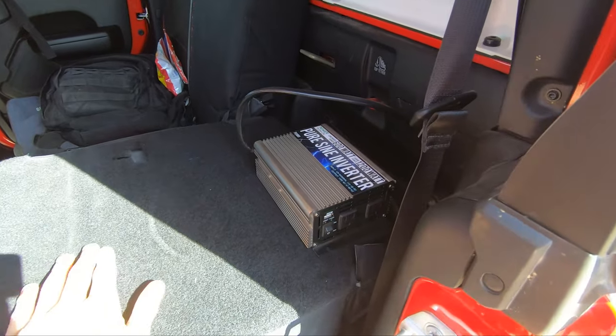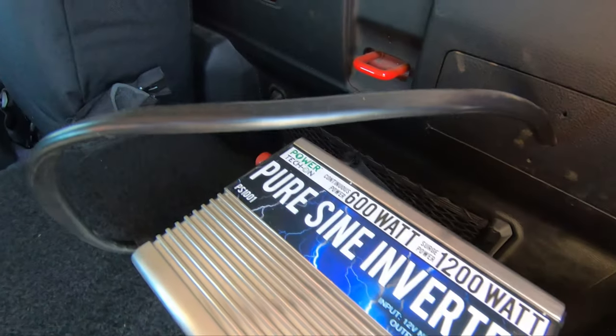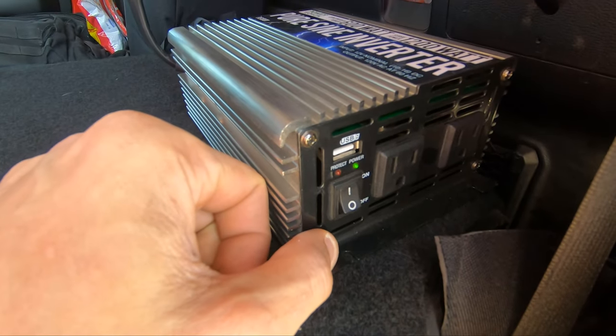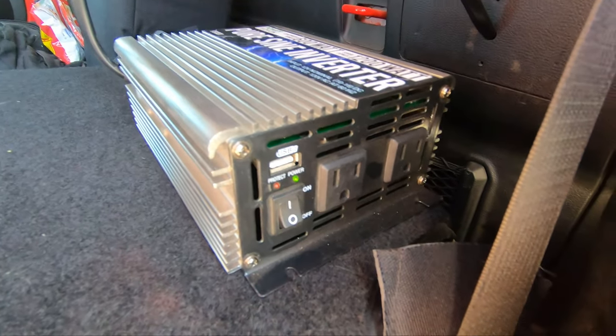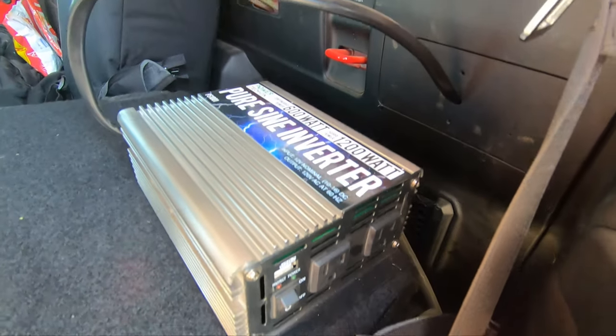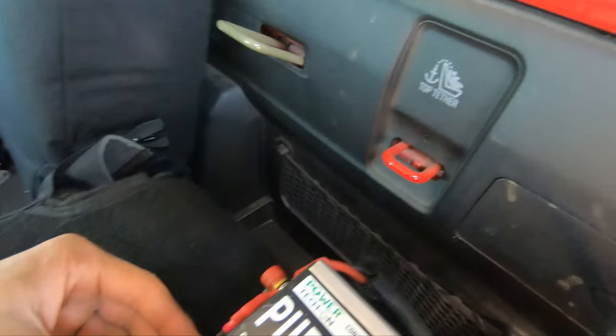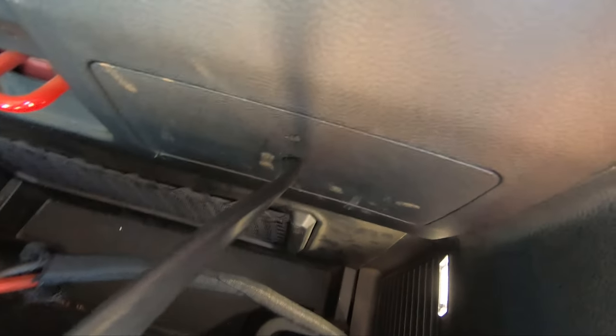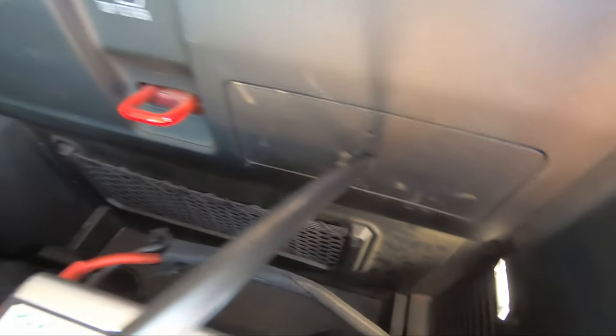Behind the rear driver's side seat, I have a 600-watt pure sine wave inverter. I mainly run this to recharge camera equipment and drone batteries — small electronics, that type of thing. This is run direct to the battery through a 50-amp circuit breaker that's under the hood. I used oversized wiring for this, so I piggybacked off of this wiring for my ARB fridge port in the bed area, which I'll point out shortly.